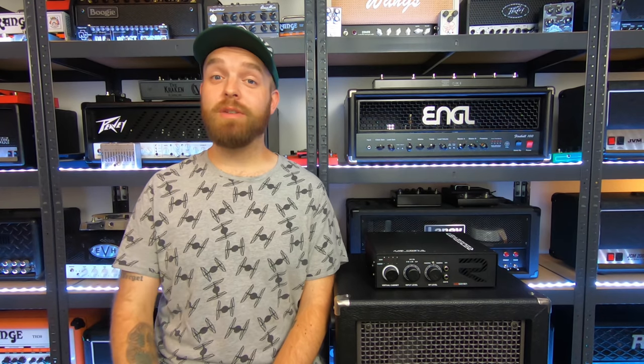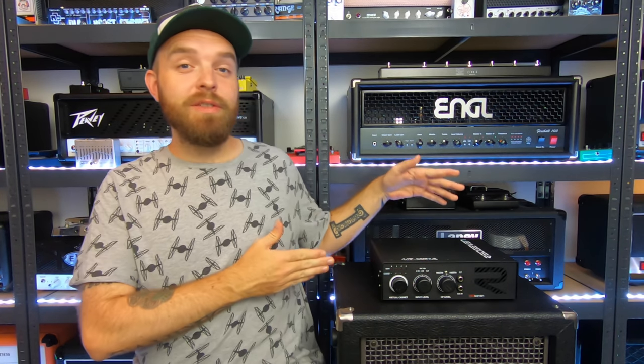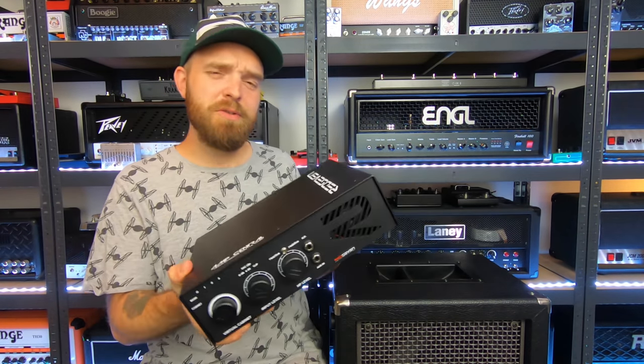Hey guys, it's John here from Sonic Drive Studio with a very, very cool product demo and review. I'm very excited to present to you the Amp Central Reactive Load by RED7 Amplification. Just take a look at this awesome piece of gear, it looks so cool.